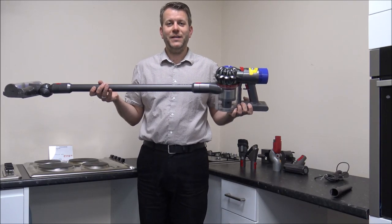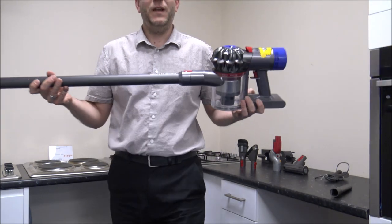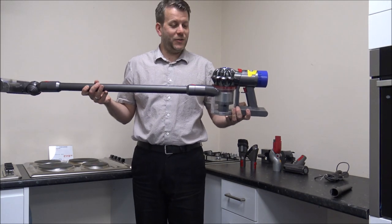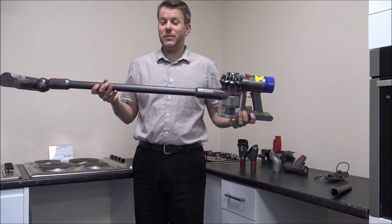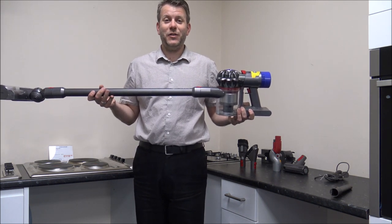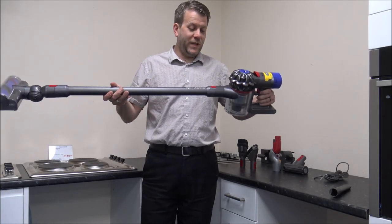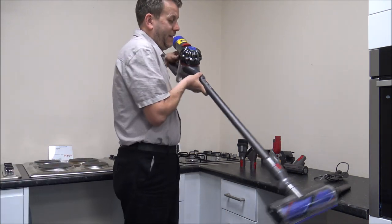In this video I'll be showing you the Dyson V8 Animal cordless vacuum cleaner. What I want to do today is show you around the vacuum cleaner, some of the tools and accessories that it comes with, and some of the features and benefits that it offers. I've got it charged up, so let's have a look.